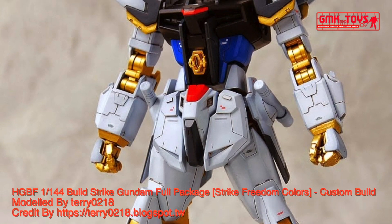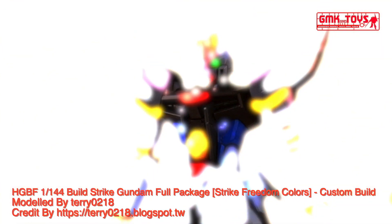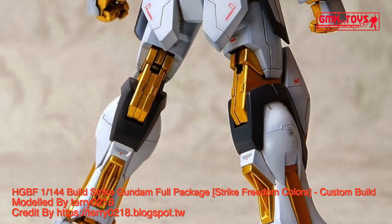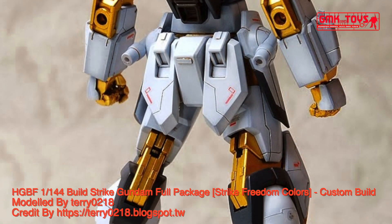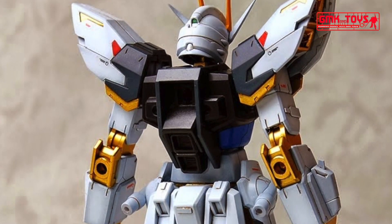Hi my friends and everybody. Welcome to GMK and Toys channel. Today we will show you a Gundam Plastic Model, Custom Build by Terry0218: HG BF 1/144 Build Strike Gundam Full Package, Strike Freedom Colors.